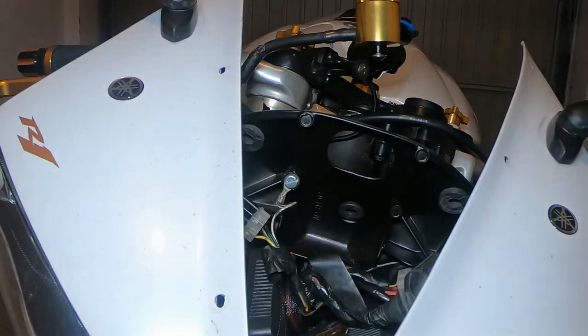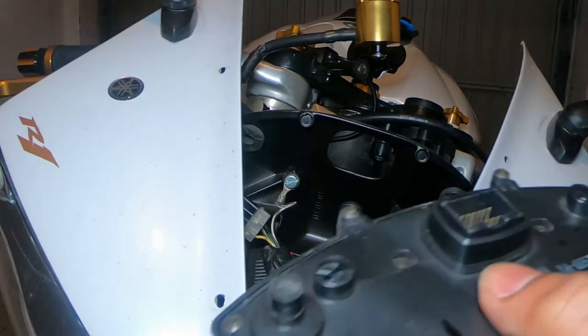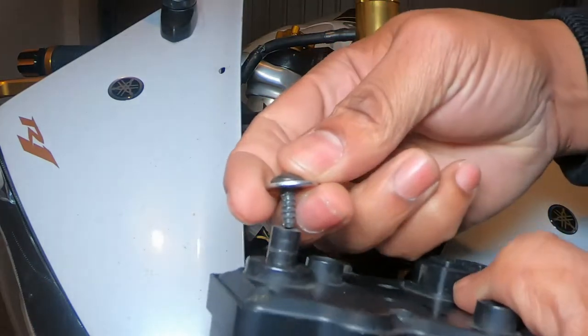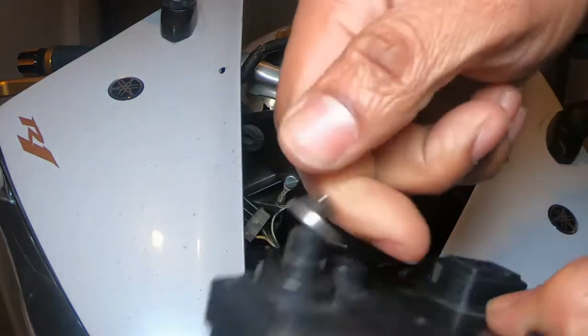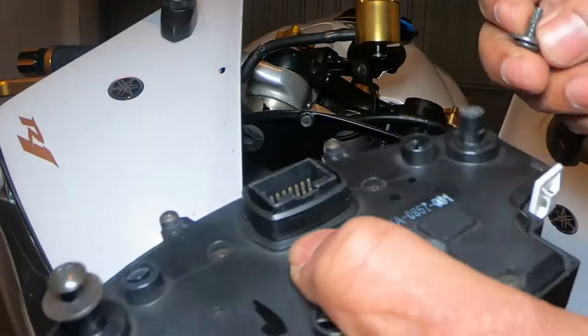I have to take all these screws apart, but that's how to remove your speedometer from a Yamaha 2004. So that I don't lose these bolts, since I'm going to need them back, I'm going to screw them back into the holes and leave them there.